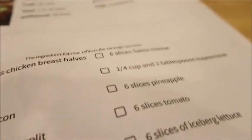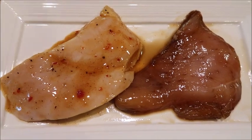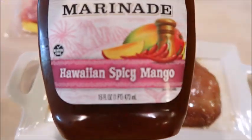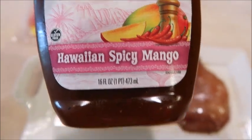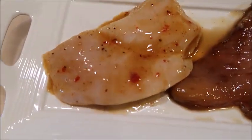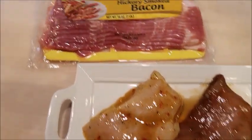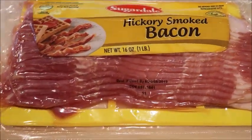The instructions say to marinate in soy sauce, but some of the reviewers suggested adding brown sugar to cut down the saltiness, so that's what I did. The other day I found a marinade that I thought would be perfect for this recipe — it's by KC Masterpiece and it's called Hawaiian Spicy Mango. The other option I did was the soy sauce and brown sugar mixture. We are also going to be using bacon for this recipe, so pick your favorite.